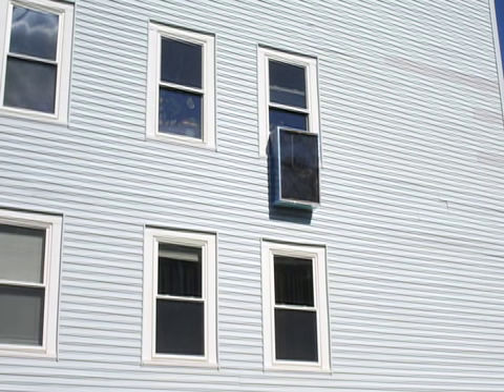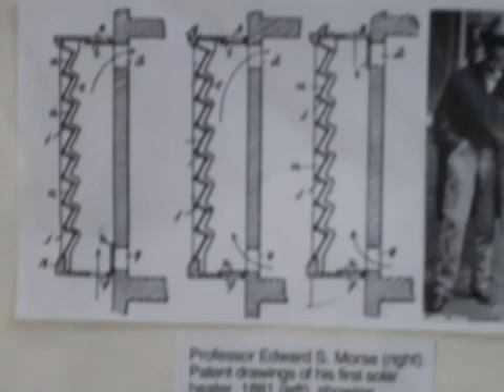The window box solar air heater is a supplemental heater for one room with a south-facing window, and can be modified to provide increased ventilation and cooling in the summer, as Edward Sylvester Morse's 1881 solar air heater design did.